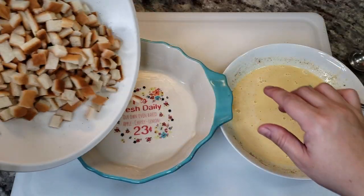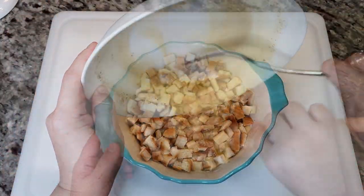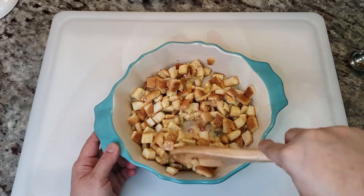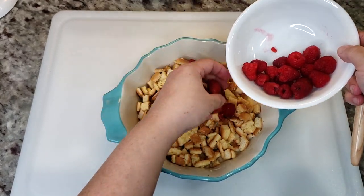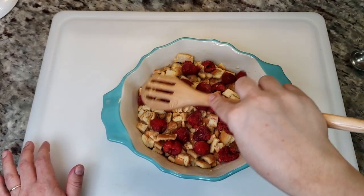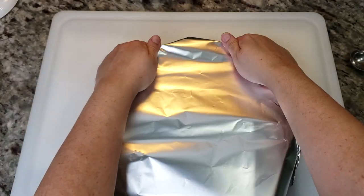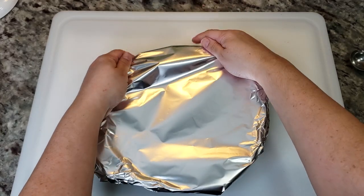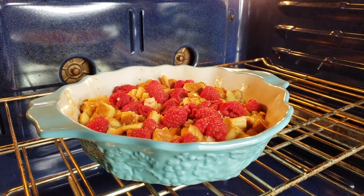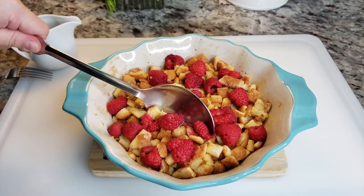To a buttered pie dish, I'm going to add all of my bread crust pieces chopped into little cubes, then add the egg mixture and coat and mix well. I'm going to add a six-ounce container of fresh raspberries on top, making sure everything is submerged and pressed into the baking dish. I'll cover with foil and bake covered for 20 minutes in a preheated oven at 350 degrees, then uncover and let it continue to bake for another 10 to 15 minutes. That's it — this is an easy recipe for baked french toast and it's so good.